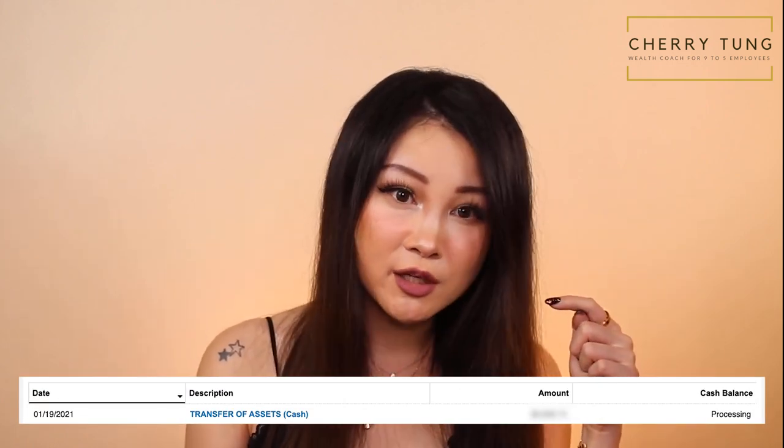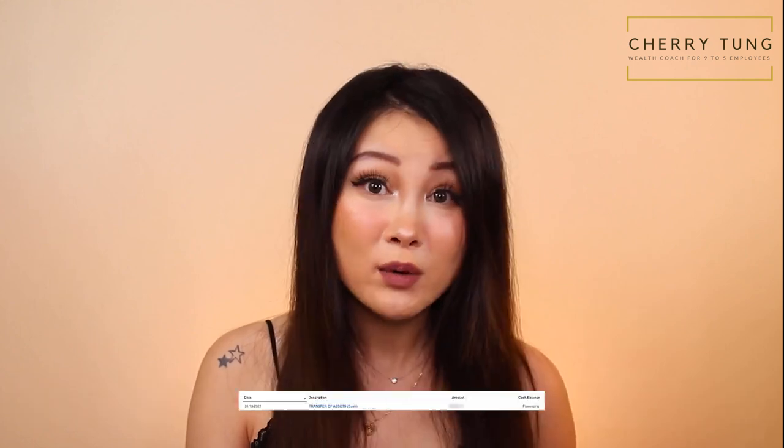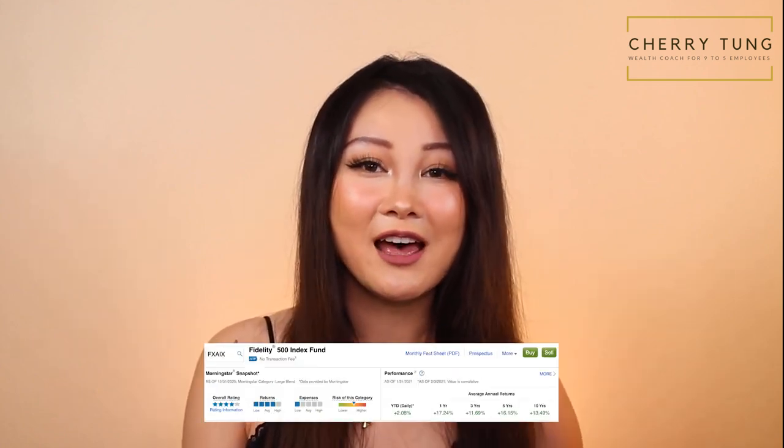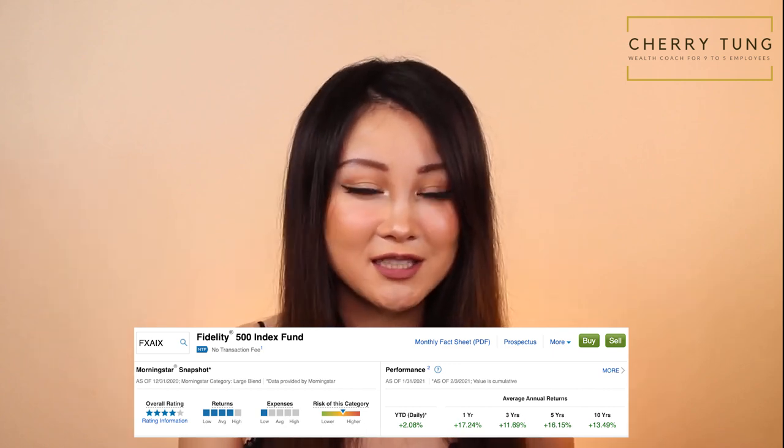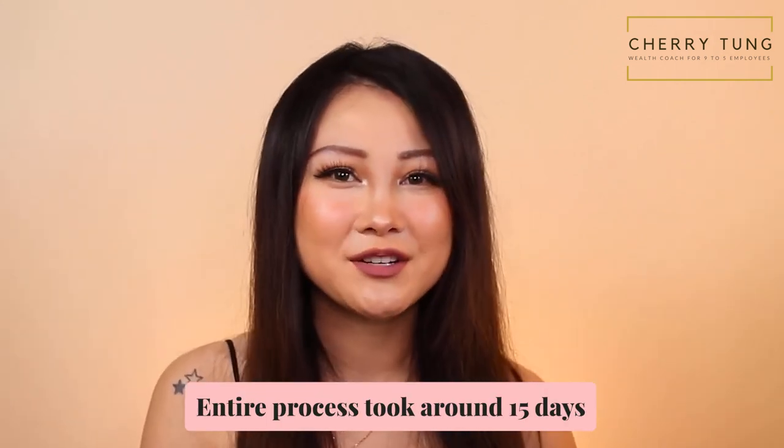On January 19th the money actually showed up in my Fidelity account, but it was still shown as pending. Now it's January 20th, which is today — the funds have settled and I've successfully used them to buy my favorite index fund, FXAIX, the Fidelity 500 Index Fund. The entire process took around 15 days, a lot faster than I expected.